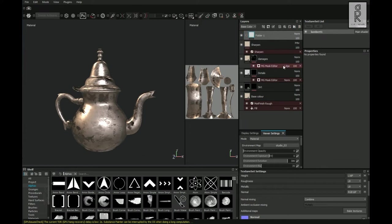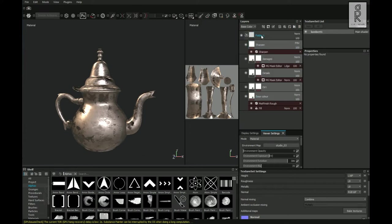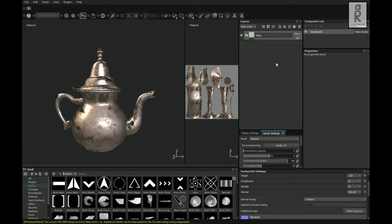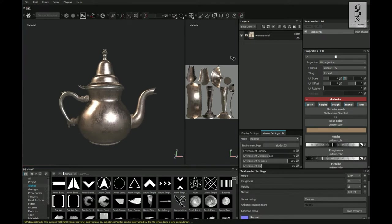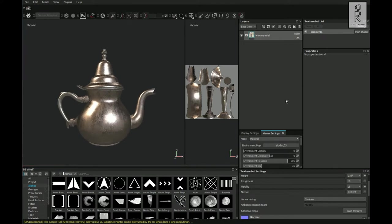Then create a folder, select all the layers by holding Shift, and drag and drop them into the folder. Now select this layer and press Ctrl+D to duplicate it. I will rename this layer as Main Material Body.